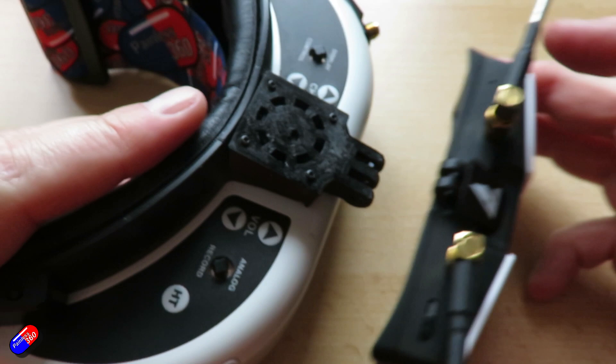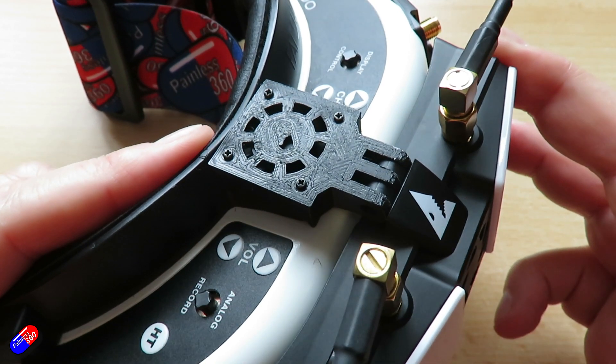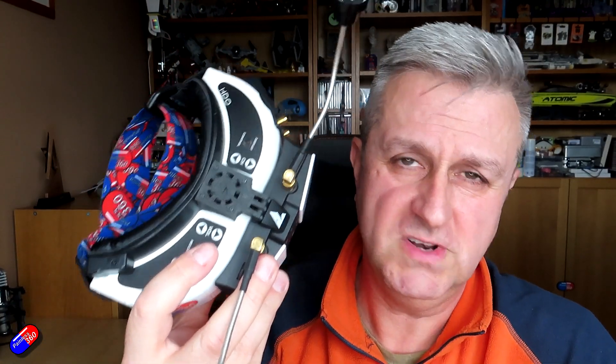Hopefully that's useful for some of you who have a goggle module like this and needed some kind of bracket. I looked on Thingiverse and couldn't really find any good solutions, so I sat down with SketchUp and a cup of coffee and made and printed this.